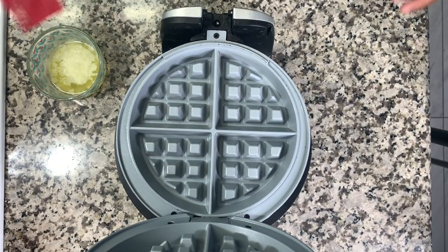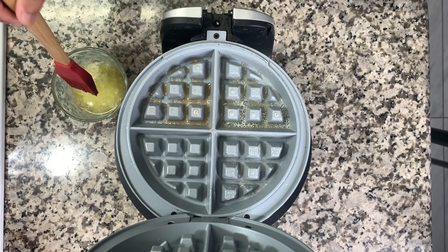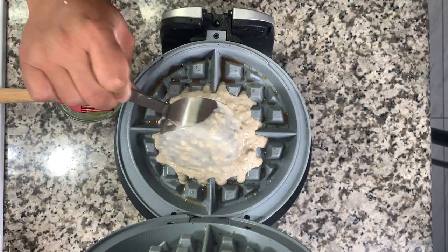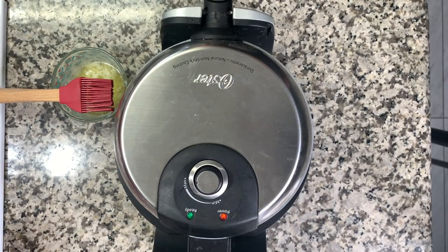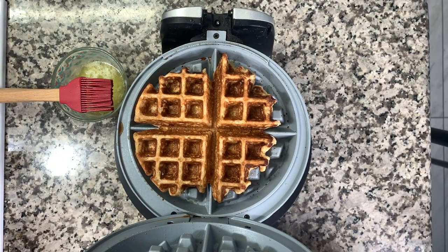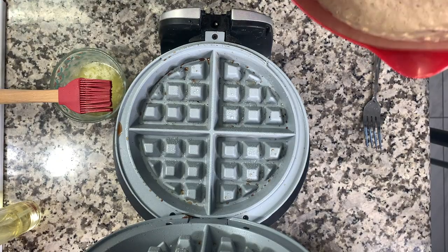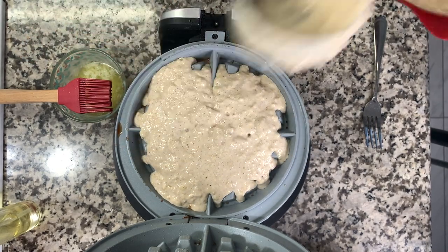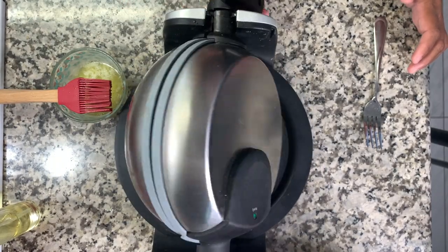I'm using my Belgian waffle maker, though you can use a regular waffle maker too. I started by basting it with butter then switched to a spray oil which was easier. My test waffle used about a third cup of batter but it was definitely not enough and didn't fill the iron at all. After that I used about a half cup of batter and that worked much better to fill the waffle iron. Just go according to your waffle iron's instructions on how long to leave it.